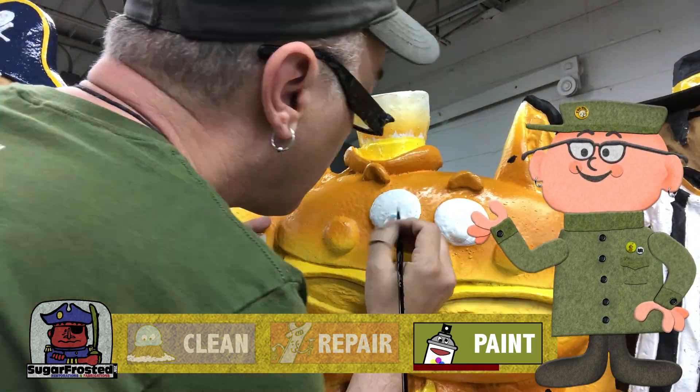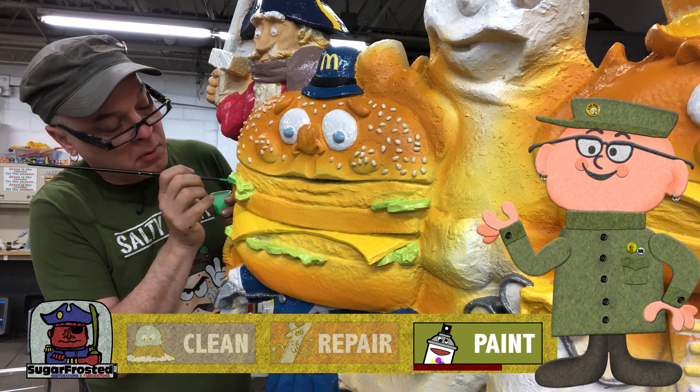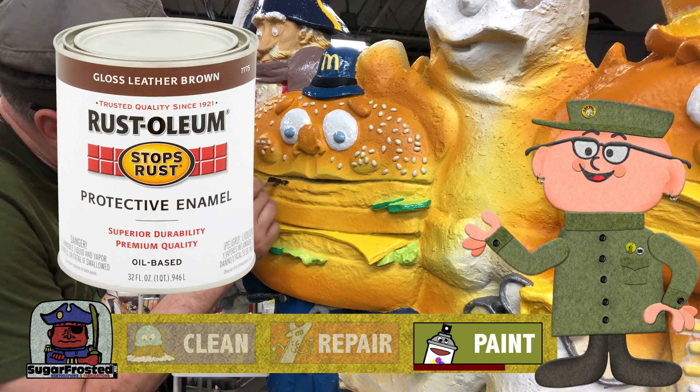For the smaller details like the mayor's blue eyes and the veggies in Big Mac's mouth, we just use spray paint squirted into cups. For the hamburger meat we use leather brown.